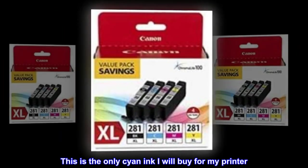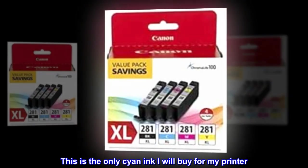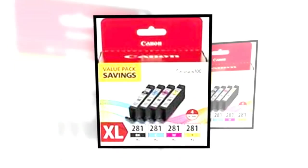This is the only Cyan ink I will buy for my printer. It works flawlessly. Necessary evil.